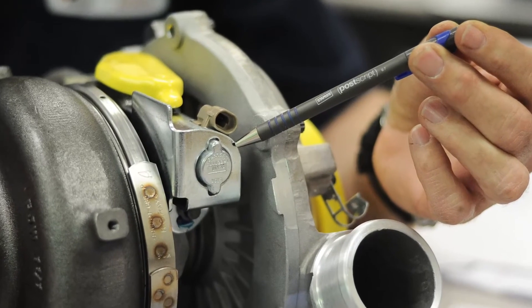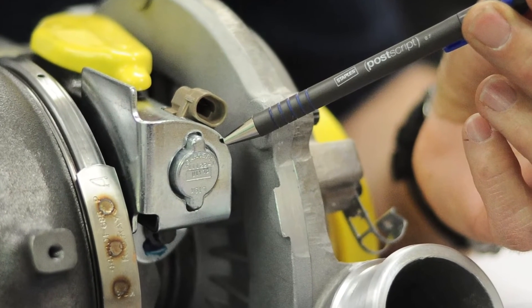Also, this is a new VGT solenoid but it also has updates. What it does is it directs the oil away from the shaft seals, and that will prevent your shaft seals from leaking.